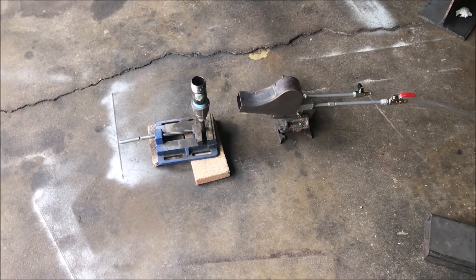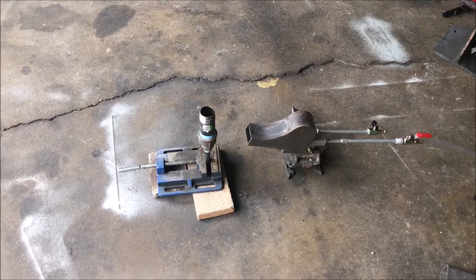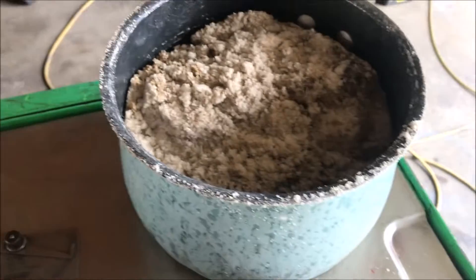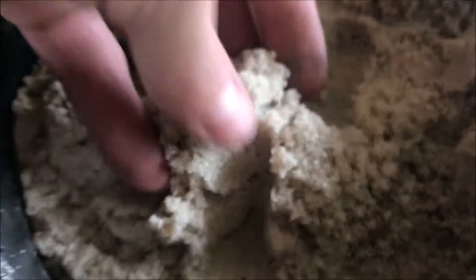What's up fellas? This video is for Sean. We're going to be doing a little test today involving his project — he's going to be melting some sand. Here's the sand I'm going to use. It's quite wet, and nothing I can do about that right now.